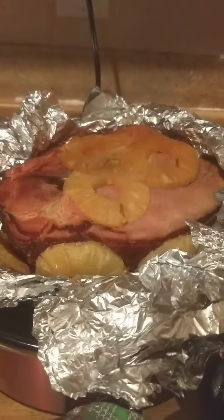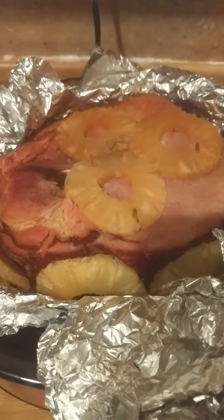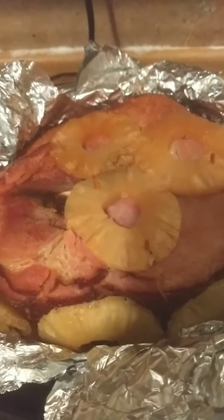It's been in here for quite a few hours. I'm going to put the glaze on now and then let you see the final result.